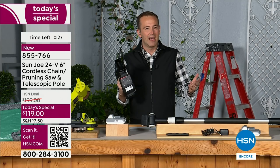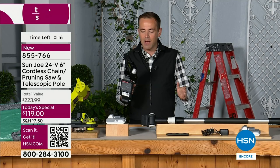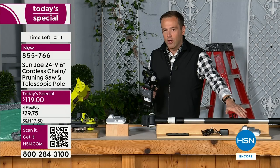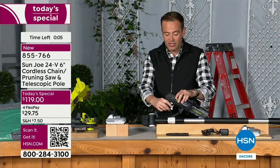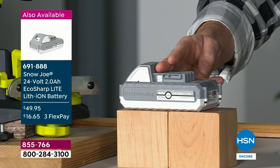Final couple of minutes — I know it's Sunday night. When you order, we'll get it sent straight out and you'll have it at your front door in just a few days. Everything you need is in the box, including the next-generation lithium-ion battery. If you'd like an additional battery, it's available for $49 and change. The one thing I love about Sun Joe is that it's all interchangeable — you could use that battery with all your other Sun Joe products.